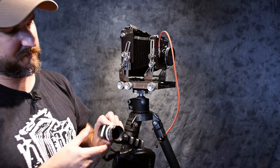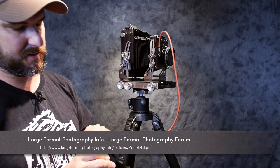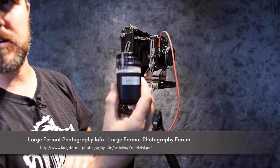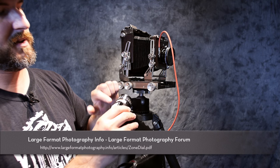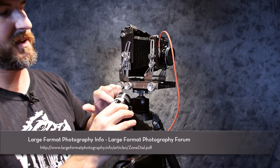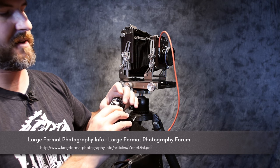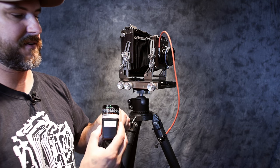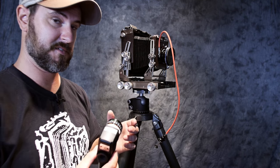I found a printable zone card that I've affixed to the top of my meter. So I know what my five stops of range are going to be between Zone 3 and Zone 7, with Zone 5 set in the center. I'll meter for Zone 5 and then Zone 7 where I'm going to have some highlight detail still retained. Going beyond that with Velvia slide film, you really start to blow out and don't retain much - you get a clear sheet of film, which isn't always desirable.